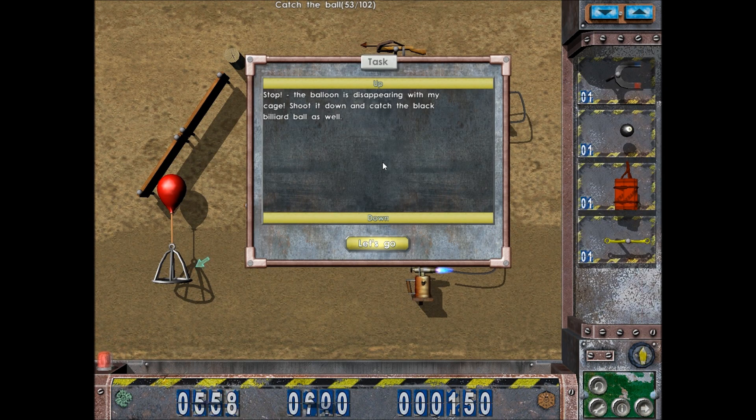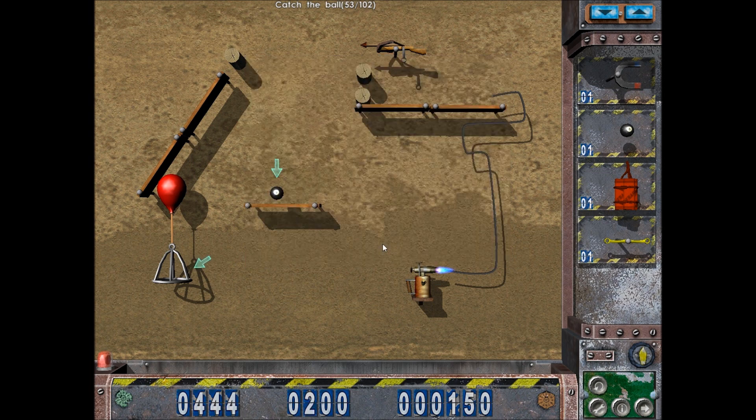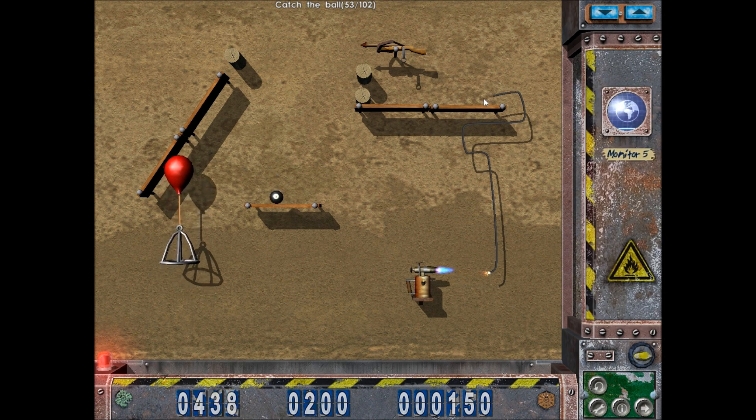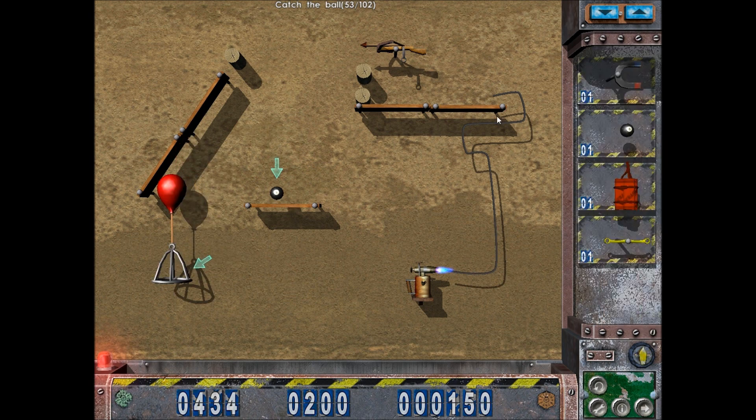Stop - the balloon is disappearing with the cage. Shoot it down and catch the black billiard ball as well. So the balloon's going away with the cage - where's it gonna exactly end up? It gives me a lot of time. I think I just gotta basically make something that hits this trigger, which is probably...